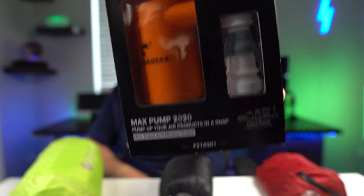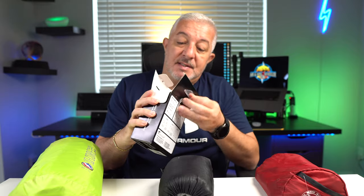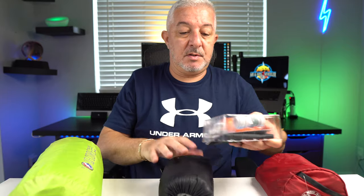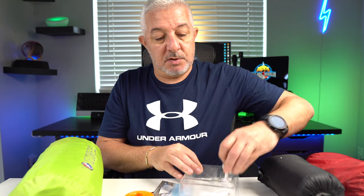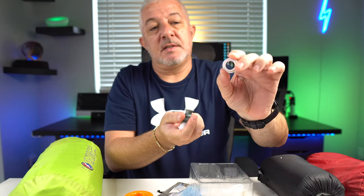Recently I came across this device — a pump by a company called Flex Tail Gear. The first thing that caught my attention was the size. This thing is tiny; it literally fits in the palm of your hand. It is rechargeable and comes with a bunch of different attachments — for things like an inflatable raft or boat, and different size nozzles for different mattresses. These attachments are flexible, so you can also use them around the house, at the pool with the kids, the beach, whatever. It's not just for camping.